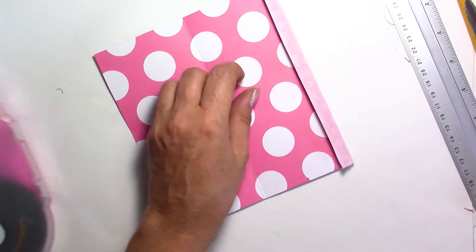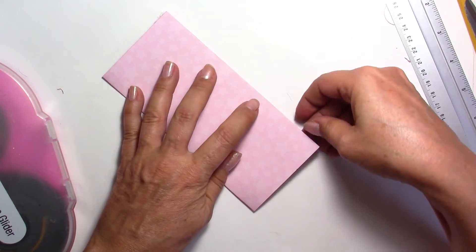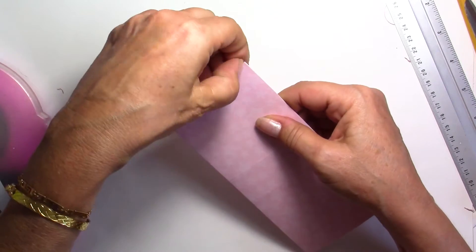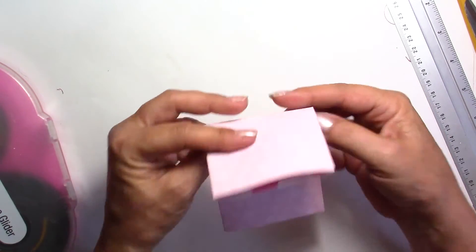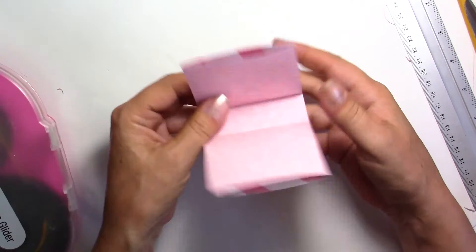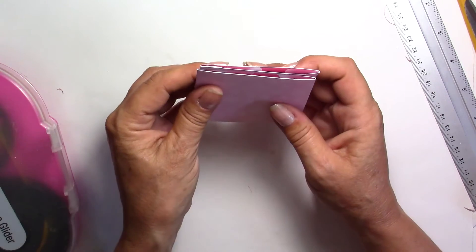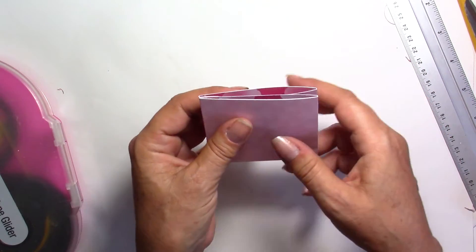Fold it like this and take the little piece off. Now we're going to pre-fold and mark the folds a little better — and we've got our two pockets. Now what we're going to do is these little things I've done here — we'll do that a little later because I would like to align them very well with my two other pockets.